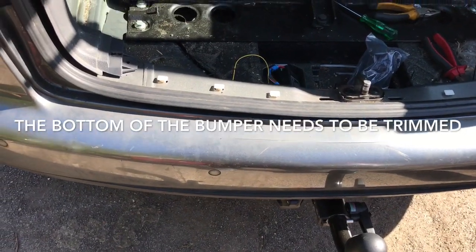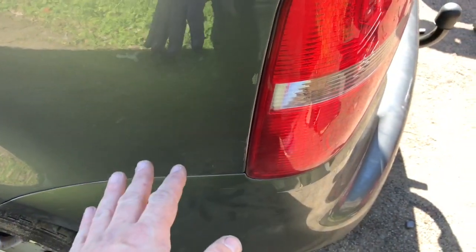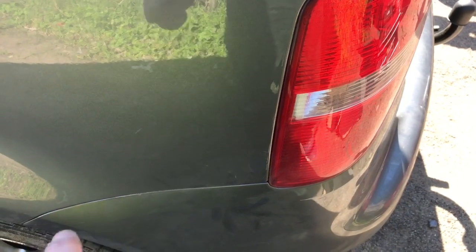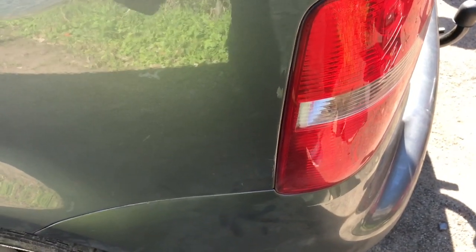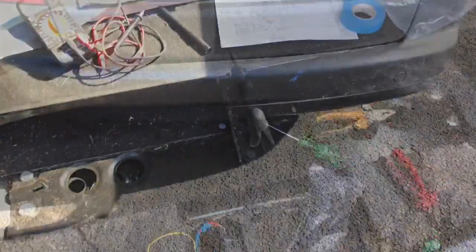Put the bumper back on, which is really easy. The only tip for putting the bumper back on is: when you get to the sides, bring them back slightly and they slide forward and drag in. Trying to push them in from the sides when looping them doesn't really work. And that's it.